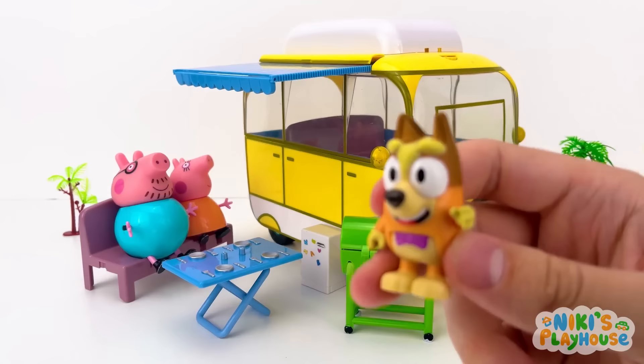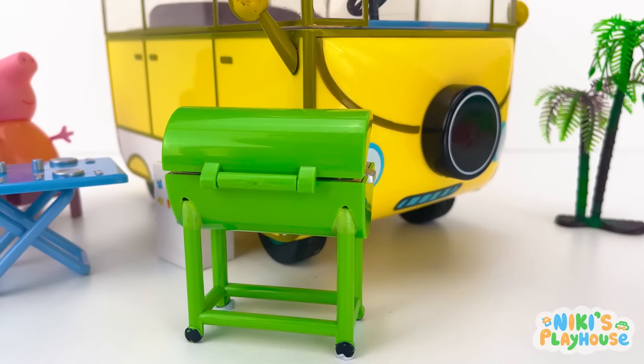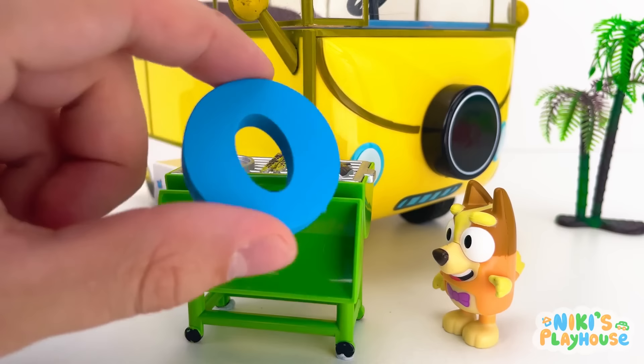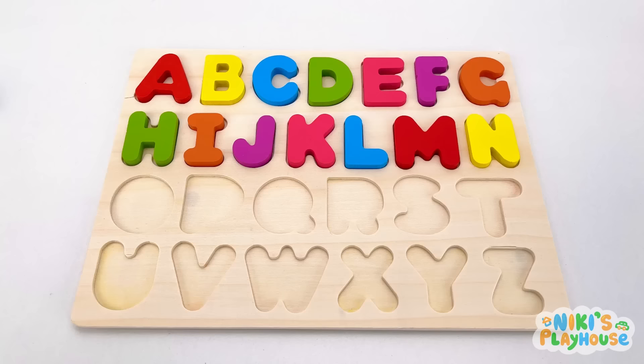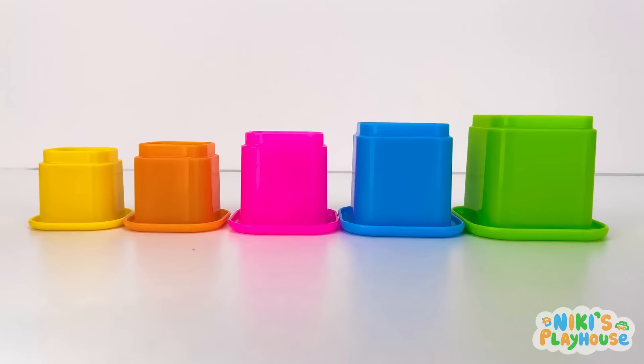Mommy and Jetty Pig, have you seen a letter? No, but you can look around! Thanks! I'm going to check out the barbecue first! It's there! O is for orange! O-O-orange!